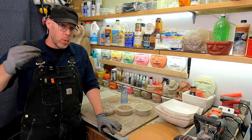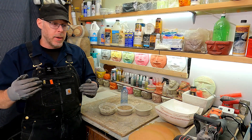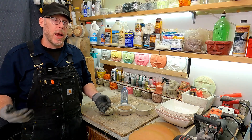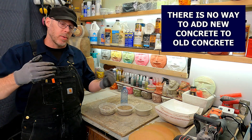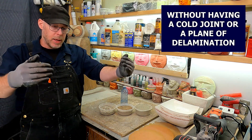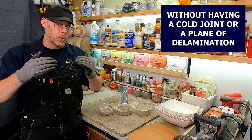Whenever you're adding new concrete to old concrete, this is a problem right from the get-go. There is no way to add new concrete to old concrete without having a cold joint or a discernible plane of delamination between the two layers.